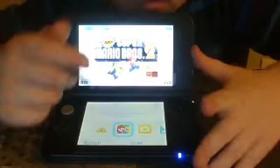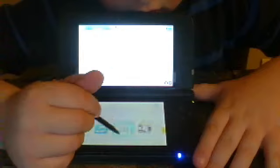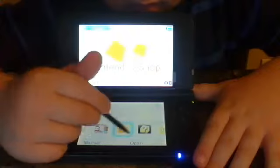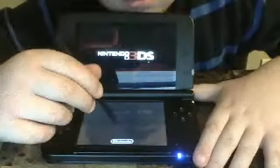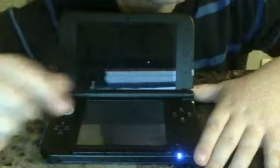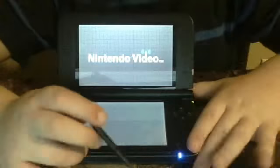You need a stylus for the Nintendo to view other stuff on the touch screen. I press Nintendo Video. And here we go.